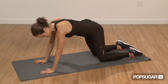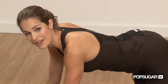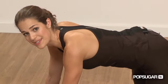Alright, so to start this, you want to get on all fours, keeping your hands under your shoulders and your knees under your hips. You really want to make sure not to hyperextend your back. You want to tuck your abs in, holding them tight to stabilize your body.